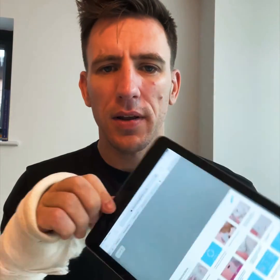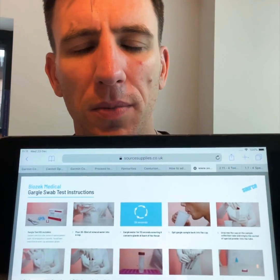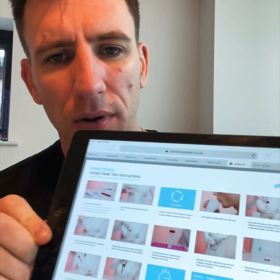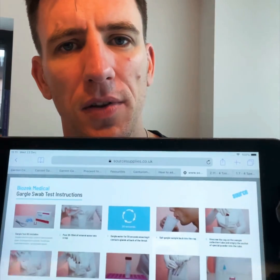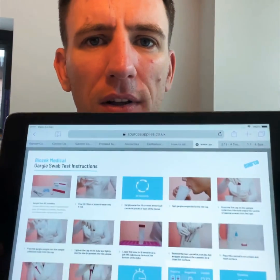I've got my step-by-step instructions, which are on my blog at sourcesupplies.co.uk. There's a pictorial of every single step you need to take when doing the gargle or the nasal, and there's also a slideshow and PDF download available — just visit the Source Supplies blog for this.